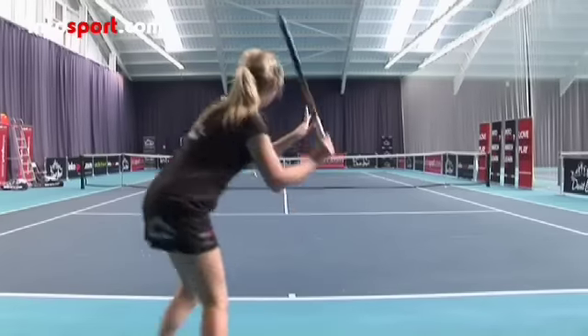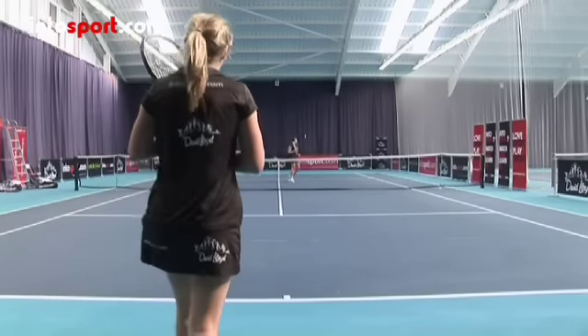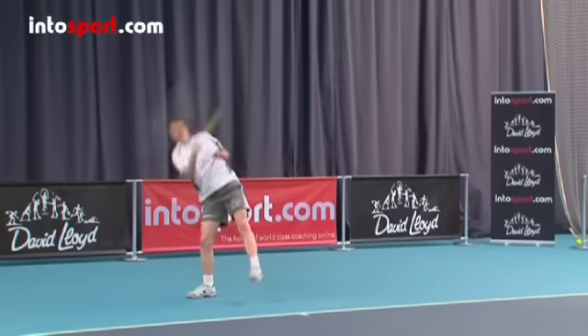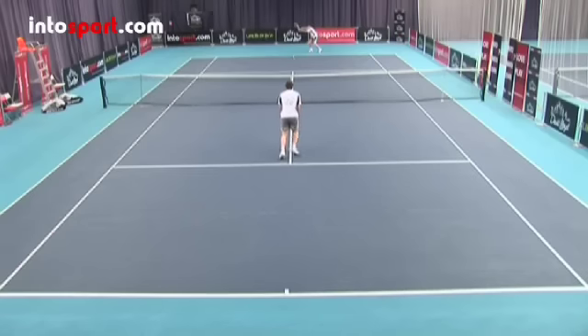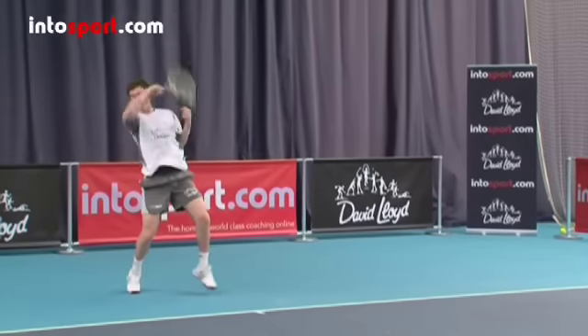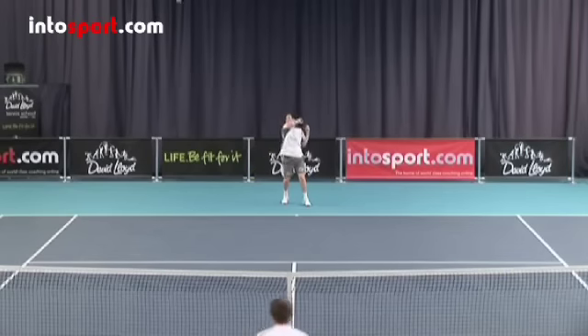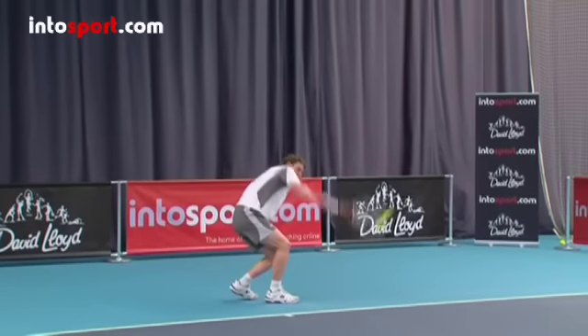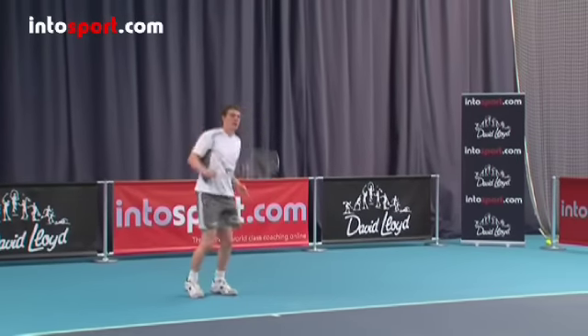The ball should be hit high enough to clear the volley and then land deep in the opponent's court. As you develop the lob, you'll realize that it's very easy to hit the ball out of court. To improve your chances of landing the ball in, you can add a little topspin so that it will clear the net at a higher point but then drop more quickly and bounce up sharply, as it does with a regular topspin forehand. To add topspin to the lob, close the racket face a little more as you swing the racket forwards and brush up the back of the ball sharply. The racket should finish high above your shoulder before coming across your body.